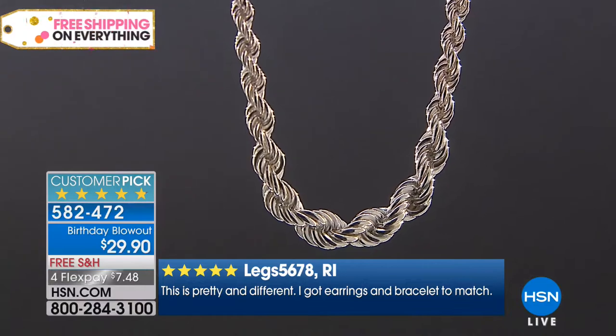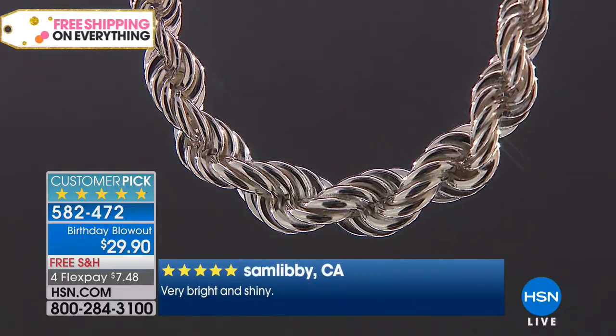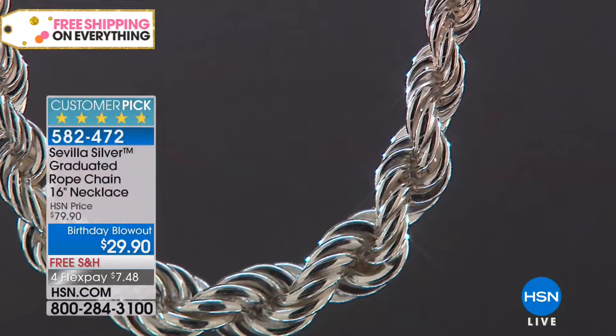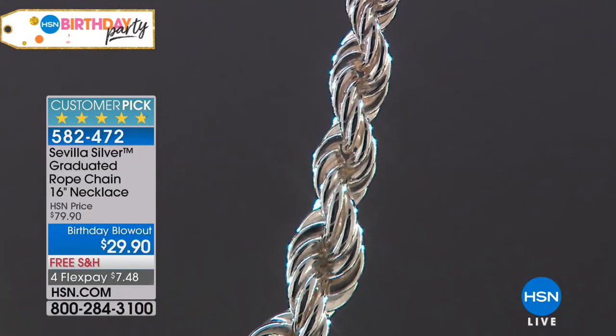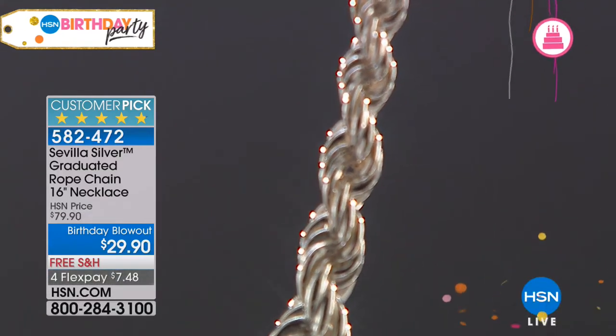I'm the luckiest girl on the planet — I get to hang out with Guy all morning and now Bill Green, an accredited jewelry professional from the GIA who's been at HSN for more than 24 years in many capacities including quality assurance. We brought some really big markdowns for the final HSN birthday party on our sterling silver Sevilla line, sourced from around the world. This chain is made by our artisans in Italy. It's a 50% saving — over 60% off — the lowest price we've ever done, and it's a 4.8-star customer pick.